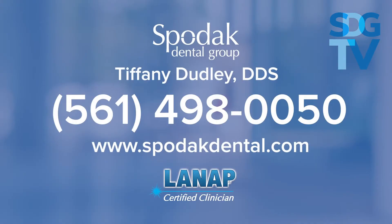If you have more questions that weren't answered by this video, please don't hesitate to contact our office for a free consultation. You can visit our website or give us a call at 561-498-0050. We also have live text available on our website.